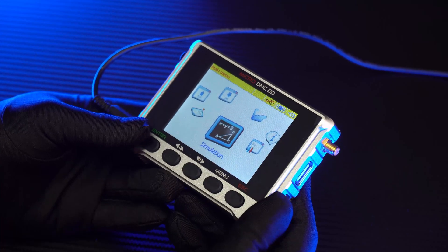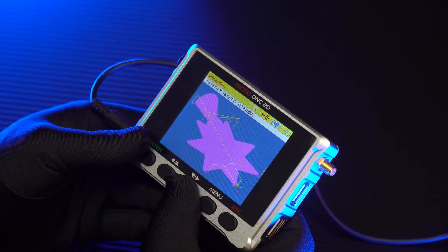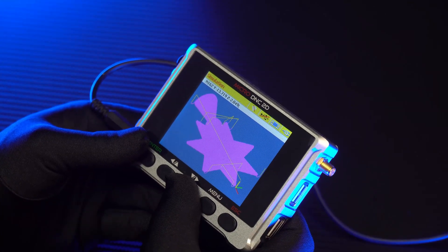The fourth is Toolpath Simulation. This feature will support you to check the shape of the working program, the toolpath, and the toolhead coordinate as it is moving.